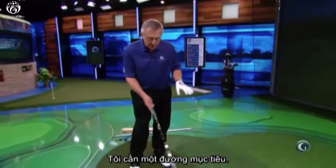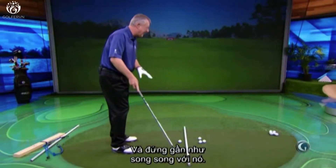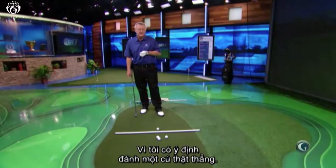For each of these, I'm going to need a target line, so I put a white stick on the ground, and I'm going to stand about parallel to that because I'm sort of hitting a relatively straight shot by intent here.